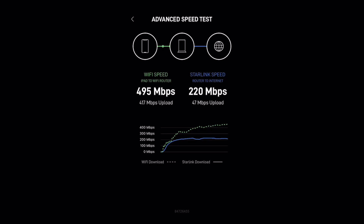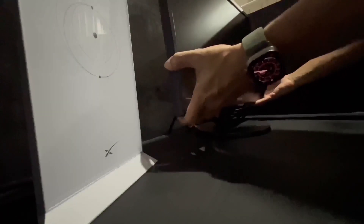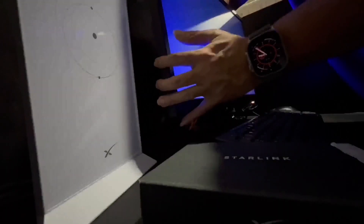I have set aside one computer for this test so we will know if you can use Starlink for online gaming. A lot of people say that Starlink is not good for online gaming, so let's put this to the test.